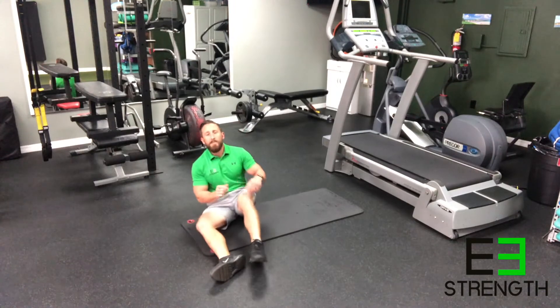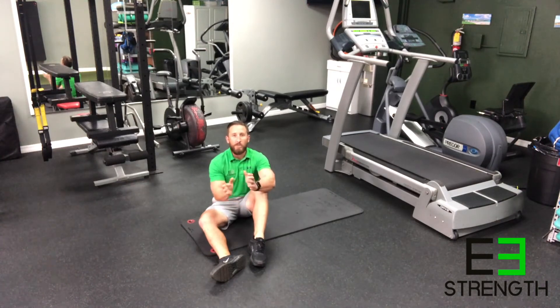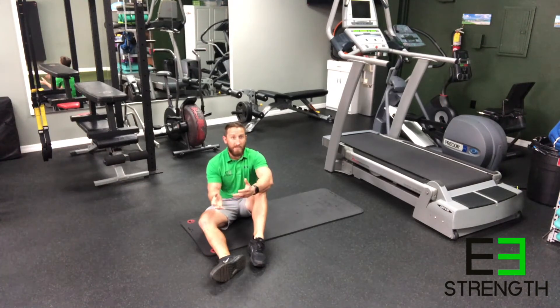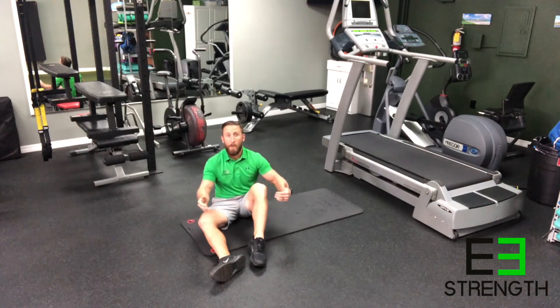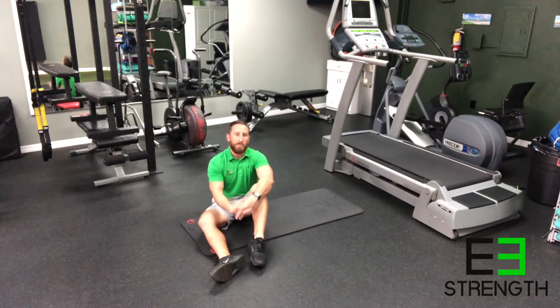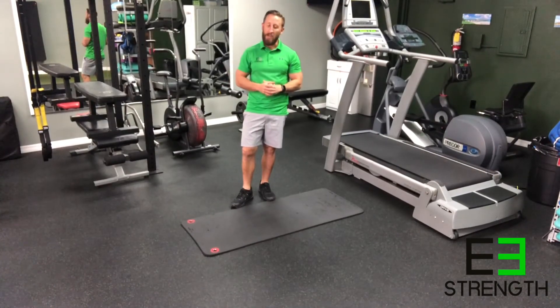Almost anyone can do this, and it doesn't matter if you're only doing five to ten seconds — start with that. Just like stretching, this is more about frequency than duration. Holding a stretch for a long period of time won't get you very far, but doing a few short-duration holds throughout the day makes a much bigger difference than long stretching. And that's the side plank — I hope you found this video helpful.